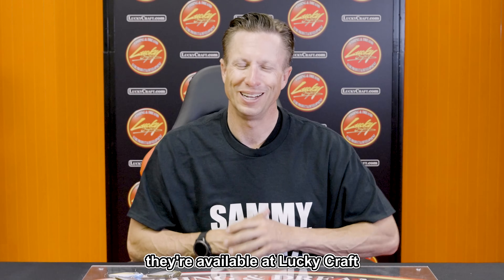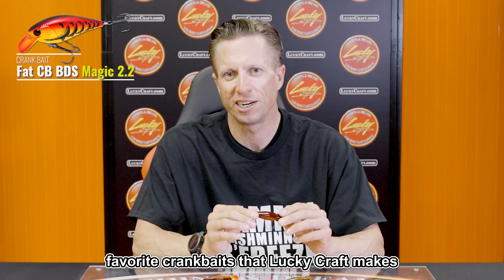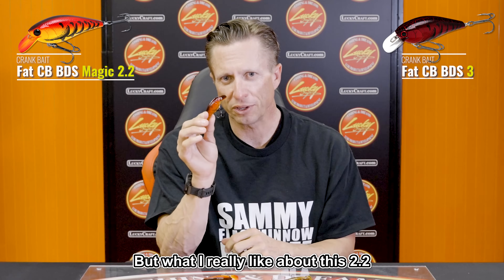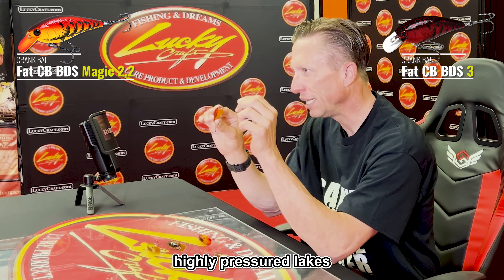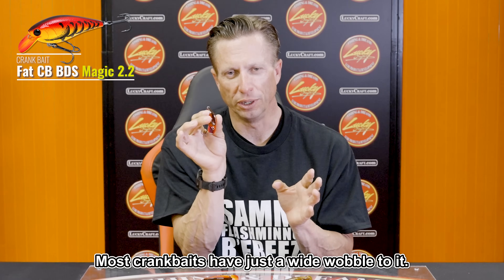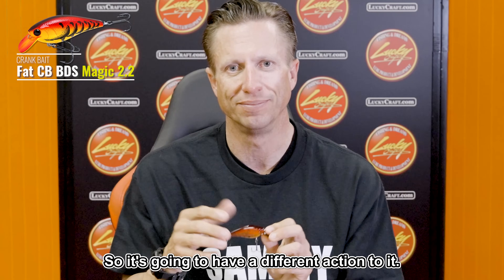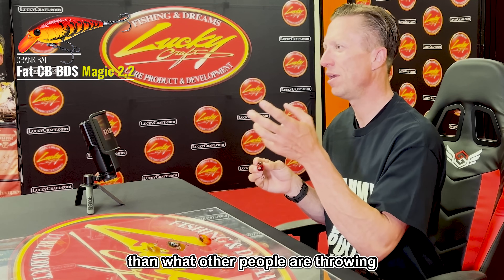This bait is the BDS 2.2. One of my all-time favorite crankbaits that Lucky Craft makes is the BDS3 — it has a slightly slender profile, a big body crankbait. What I really like about this 2.2 is it has that same body style as the BDS3 but in a smaller package, which is great for highly pressured lakes or when a cold front comes in. It's not a square bill but a short rounded bill, making it a shallow-running crankbait. The BDS 2.2 has a tighter wobble than a 1.5, and uniquely, it has a little roll to it as it wobbles — a different action that really makes it stand out.